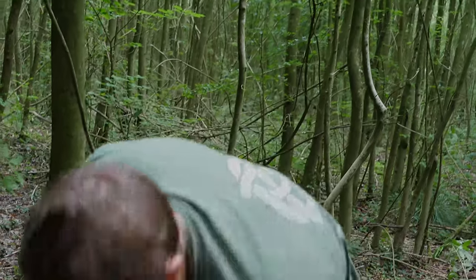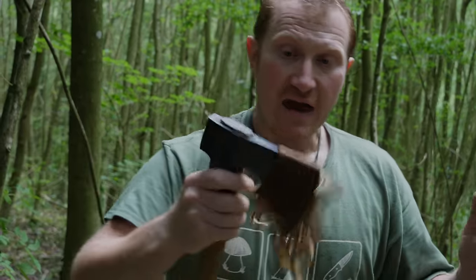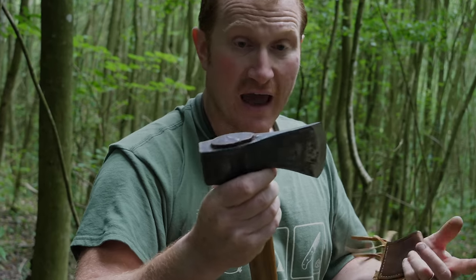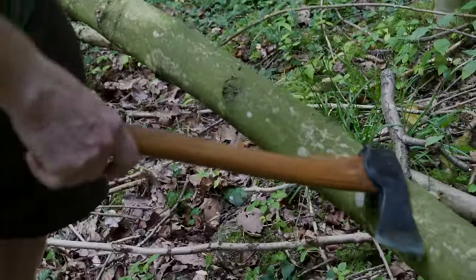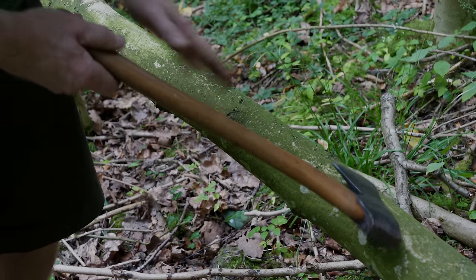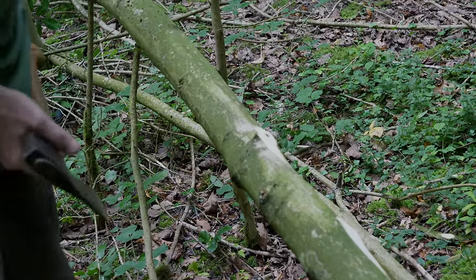I'm going to swap over to the small forest axe now. The advantage of this is it will still fell timber and do firewood processing, but having that slightly shorter handle and lighter head means that if you then need to use it for craft work you can strangle it up close to the head and you've got a much more balanced, better-proportioned axe. We'll use it for a bit of sectioning of this timber and then show you some splitting. This ash has grown so densely that it hasn't got many side branches — it's already lost them — so it's pretty clean.